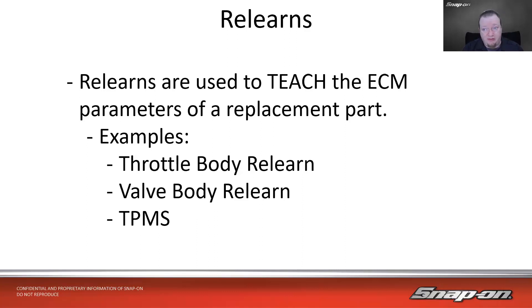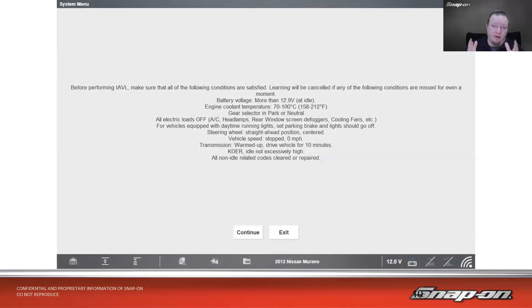Valve body relearn is similar to a reset but actually fires the solenoids in the valve body. TPMS — tire pressure monitor — requires teaching the vehicle where each tire is in each corner of the car, and this needs to be done every time you rotate a tire. It's important with relearns to follow the manufacturer's steps exactly. Learning will be canceled if any of the following conditions are missed for even a moment: battery voltage, coolant temperature, etc. If voltage drops to 12.8 volts briefly, it cancels itself out — this is especially true on something like a 2012 Nissan.